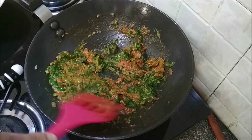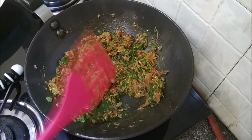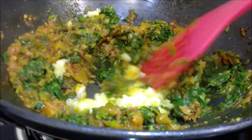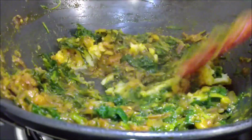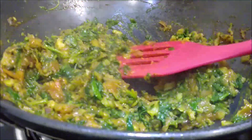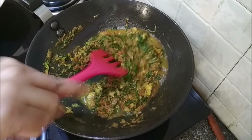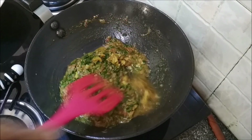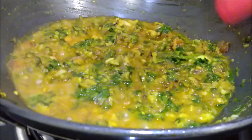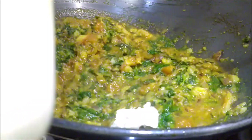Mix it well with the masala. Add in the potato and mix it in. Add in some water and bring that to a boil. That's simmering. Time to add in the paneer.